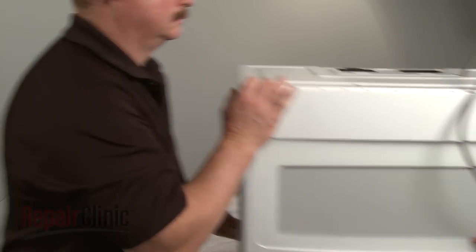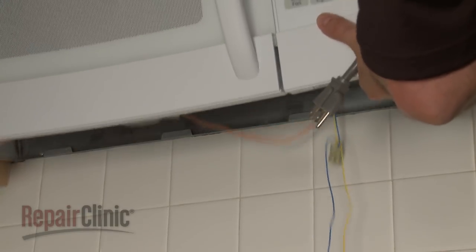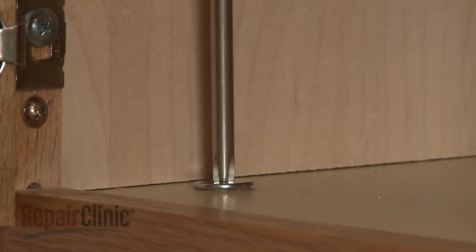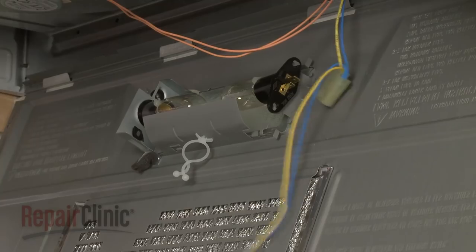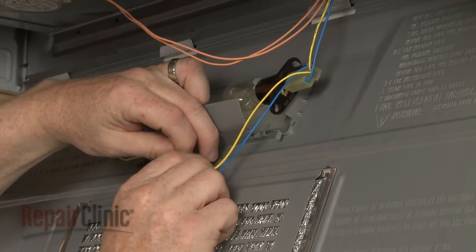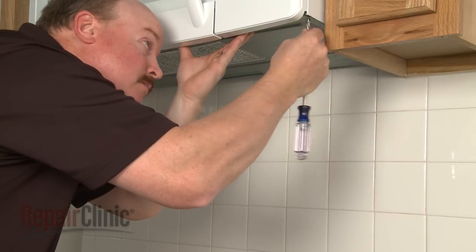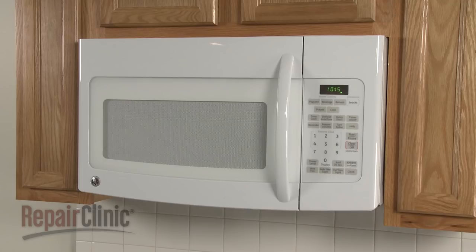Now carefully reposition the microwave oven on the mounting bracket by hooking the back edge of the appliance on the bracket tabs. Insert the power cord through the hole in the upper cabinet. Lift the microwave up and secure the mounting bolts. Reattach the bottom panel, reconnect the wires to the light sockets and secure the wires as required. Lift the panel into position and secure the screws. With the repair completed, plug the power cord back in and your microwave oven should be ready for use.